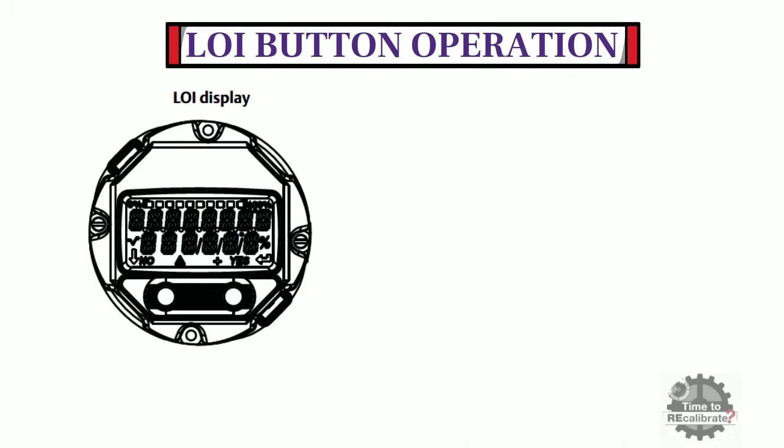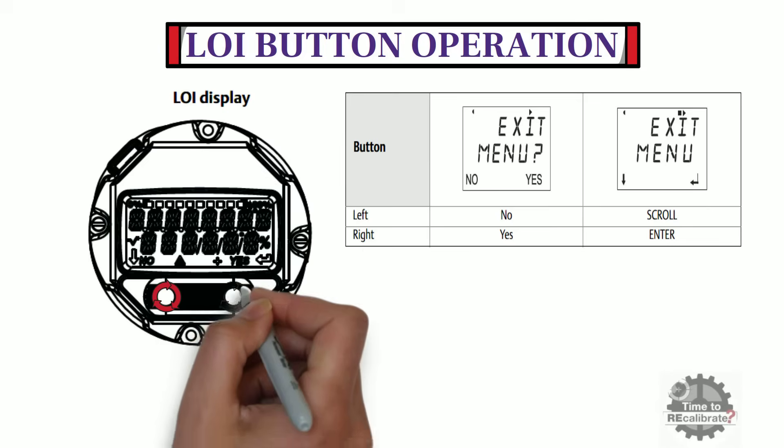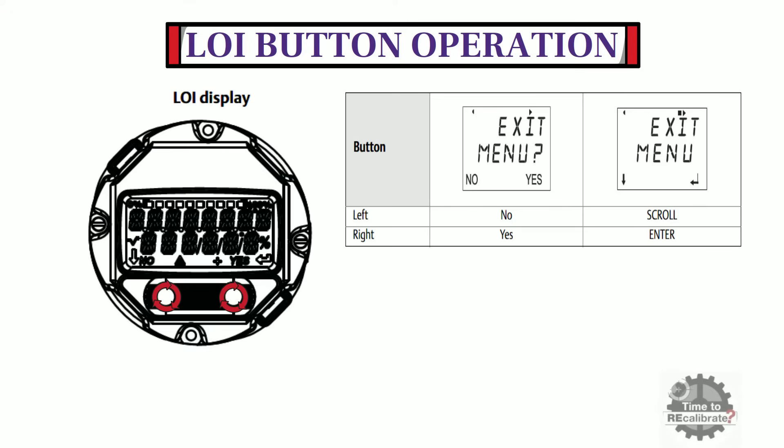As you can see, the Rosemount 3051P pressure transmitter has two push buttons. One is the LH button, which is used to scroll through the menu function. The other is the RH button, which is used to enter and confirm values.